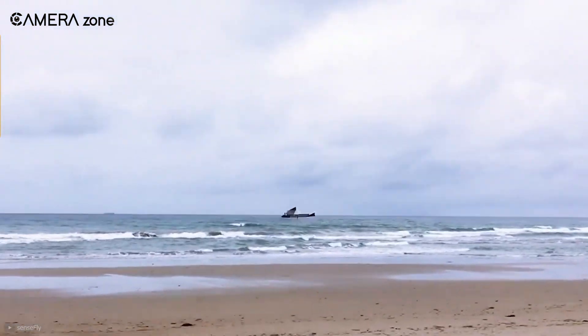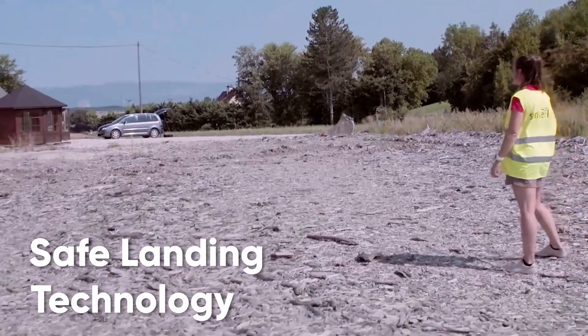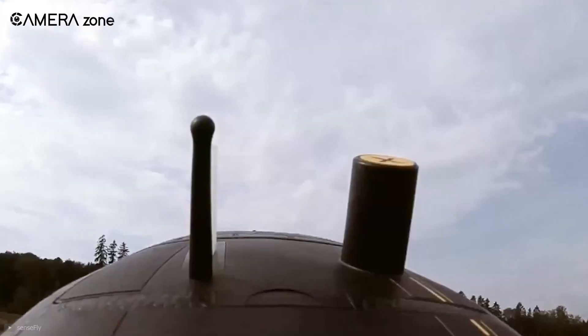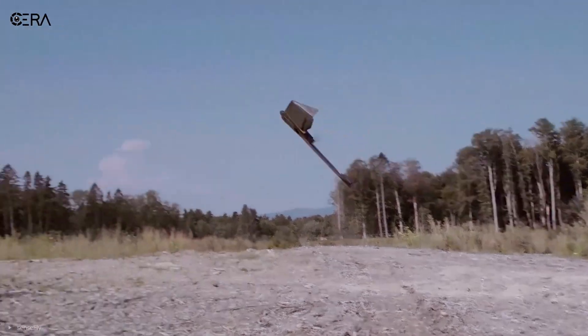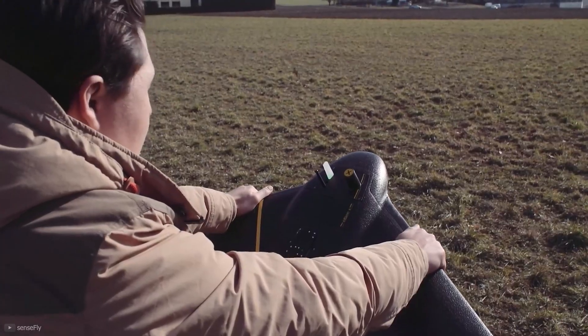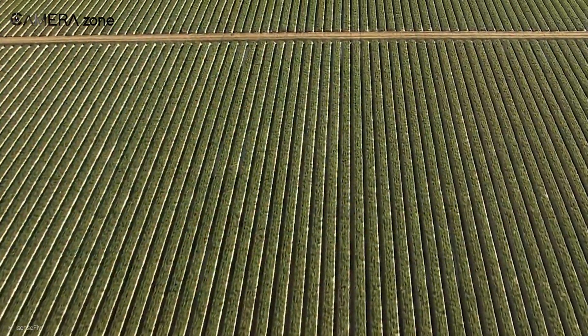Worried about landing it on a rough surface? Don't be. It comes with safe landing technology, so you can land it perfectly regardless of the area. Even if you need to land it repeatedly, it will continue mapping after it retakes flight. Overall, the SenseFly eBee X is one of the best industrial drones for mapping and surveying. All the significant innovations packed in this drone make data-collecting safe and more efficient.